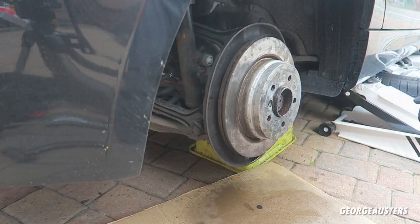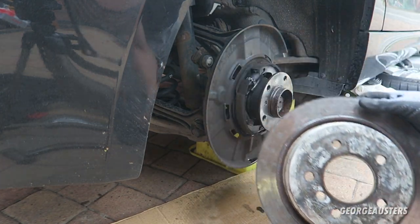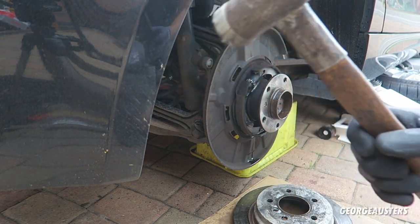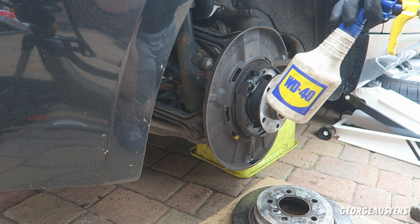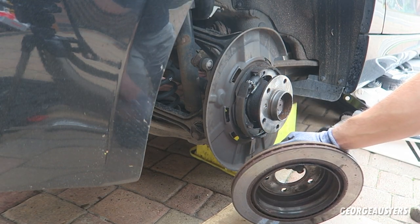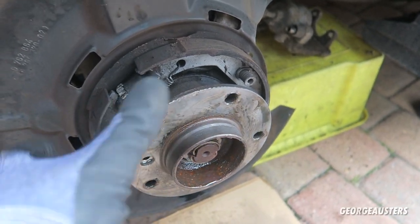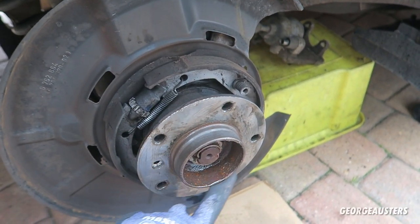Now it's stuck. Finally we got it off. That is honestly the hardest brake disc I've ever had to remove. I must have hit it with this mallet maybe 300 times, even got a little bit desperate and used the good old WD-40. This had rusted good on there. I just hope the others are not as hard to remove. As you can see, there is no grease on here whatsoever - I really do not see why people skimp out and do not put grease on the hub when installing new brake discs.